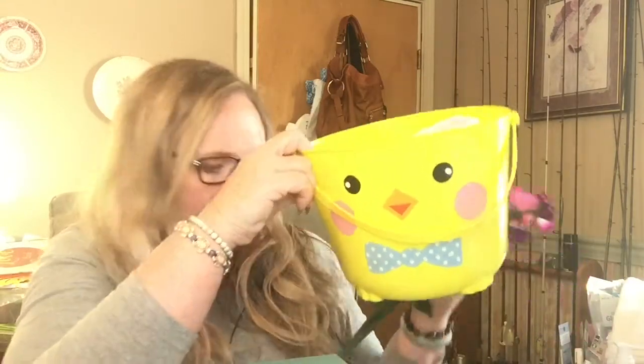Speaking of Easter baskets, I picked up this Easter bunny pail — that one will probably be for Aubreyana. I also picked up this duck one for Zachariah.